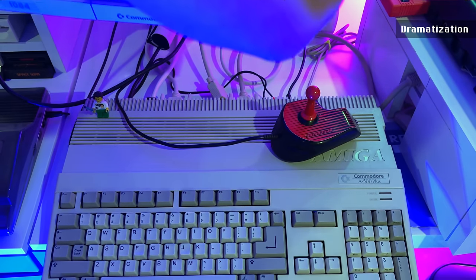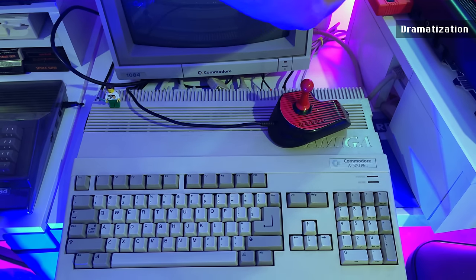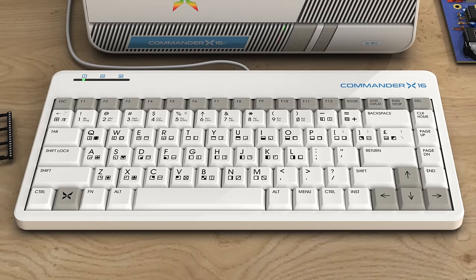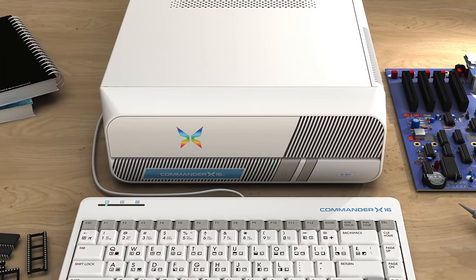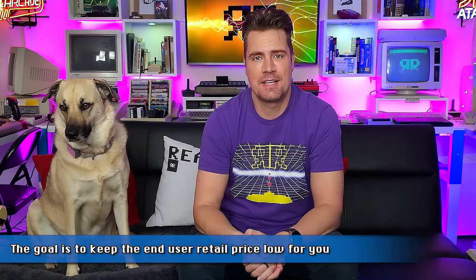That Amstrad PC1512 is actually hiding right over there. There is a functional benefit to a separate keyboard as well. Usually with an Amiga or a Commodore 64, all the cables are right at the back of the keyboard and the keyboard has to be at the front of your desk, meaning you can have up to seven or eight cables trailing across your desk around or under your monitor. With this setup you can push all of that to the back of the desk and just have the one cable on the keyboard trailing to the case.